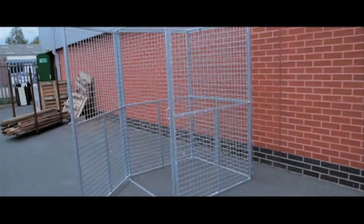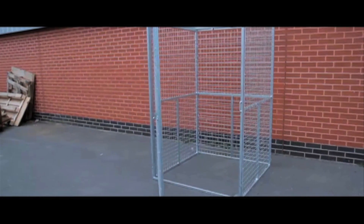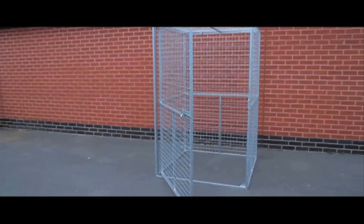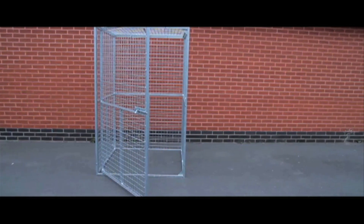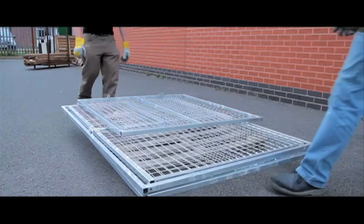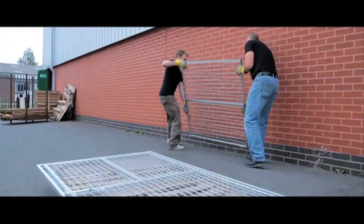These security cages come in three standard sizes: 1200x1200, 1500x1200, and 1800x1200, with a standard height of 1800mm. They're constructed from 50mm by 50mm by 10 gauge galvanized mesh.